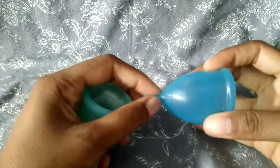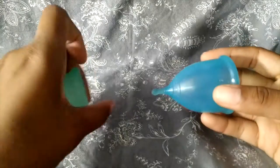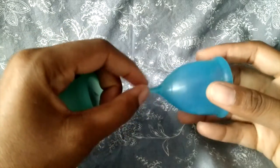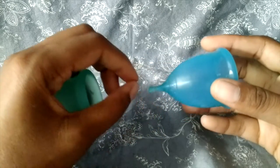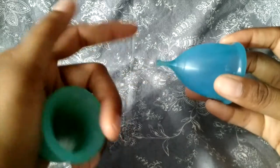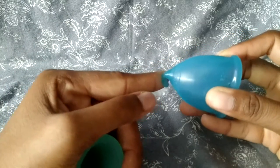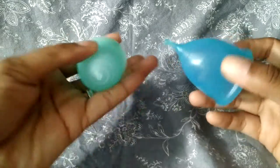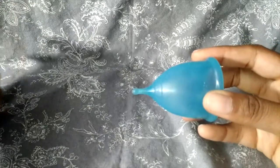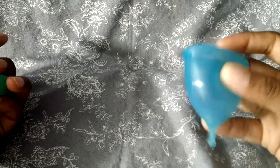I'm contemplating trimming the stem off of my Super Jenny, because while it's a fine cup when I'm sitting — the stem doesn't bother me, it tucks itself in nicely — when I'm walking, the cup tends to drop as it fills up, and the ball of the stem rubs against my labia in a very uncomfortable way. I'm a little concerned that if I trim it, the base might end up sharp. I'll probably decide next cycle, and since I have two Super Jennys, I might trim the one I use less so I still have my main cup intact.